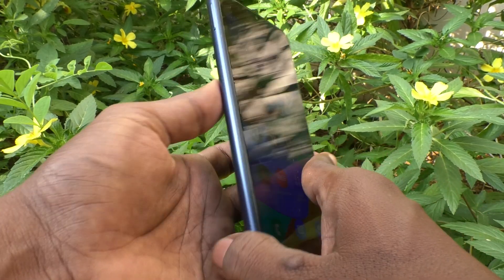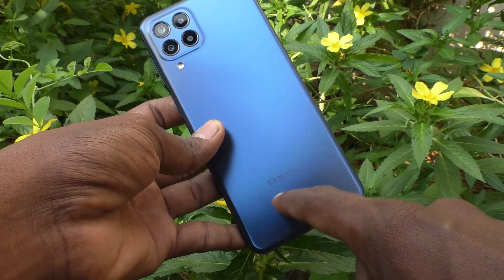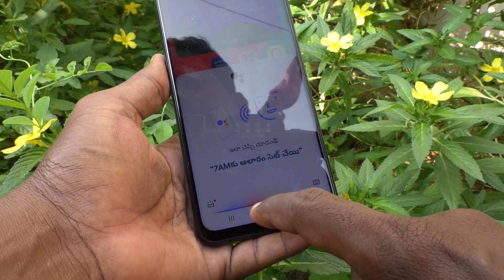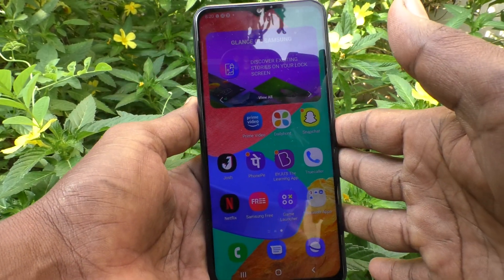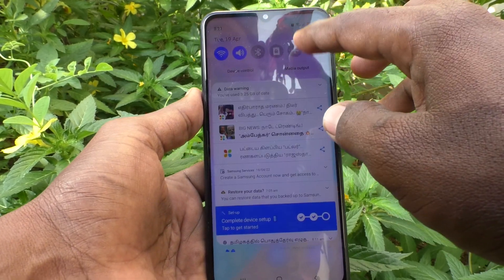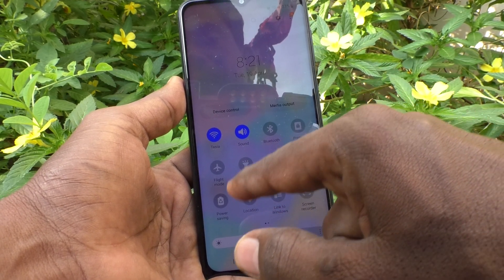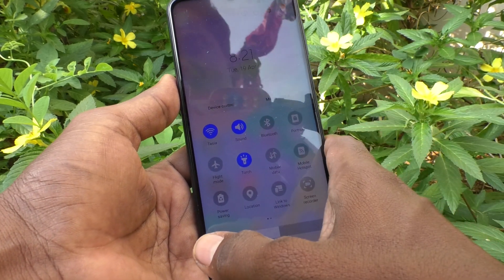Hi friends, this is Five Minutes YouTube channel. Here is the Samsung Galaxy M33 5G smartphone. In this video you will learn how you can turn on the torch light in your phone. To turn on the torch light, go to the notification area and find an icon called torch, just tap on it and the torch light will be turned on.